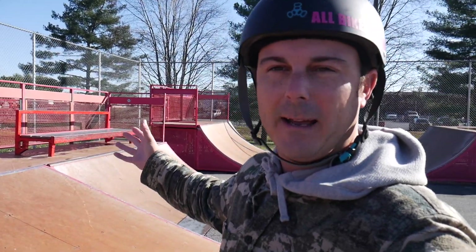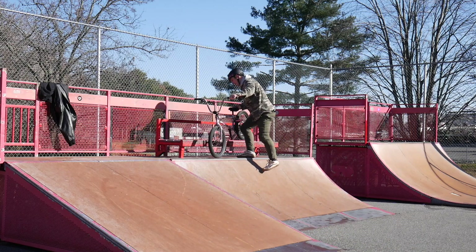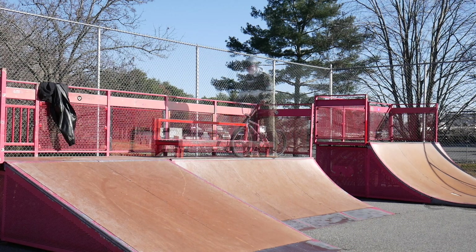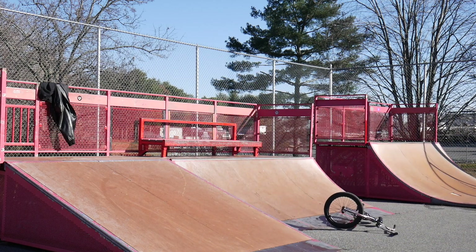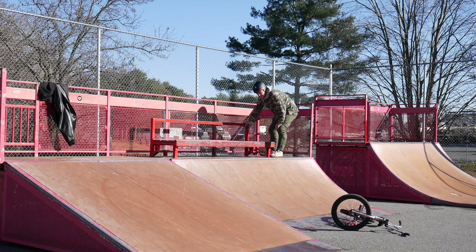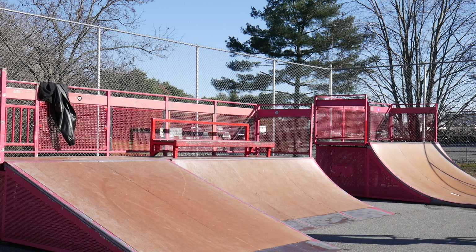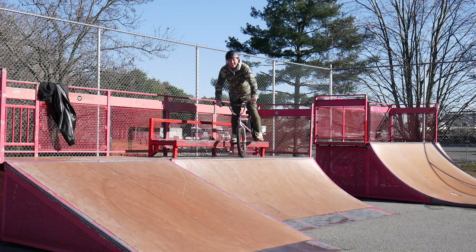So we got this bench that somebody put here to act as like a sub box — it's a little bit wet on top. Might have to be pretty cautious. Would not be surprised if I fell. I was trying to do like a nosy double peg but the impact slides it back. I don't even need to tell you — you just saw what happened.